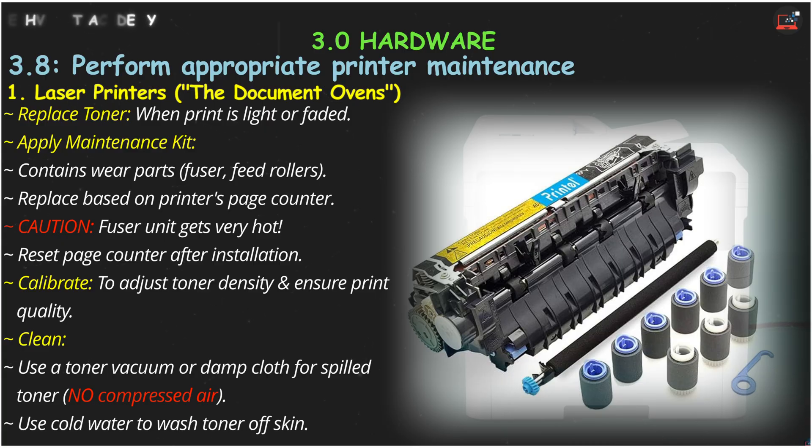A critical safety tip: the fuser gets extremely hot, so be careful if the printer has been in use. After installing the kit, remember to reset the page counter. To keep quality high, you may need to calibrate the printer, which adjusts toner density, especially after replacing a cartridge.